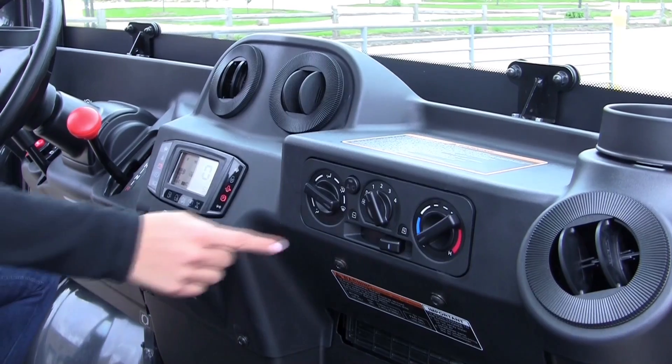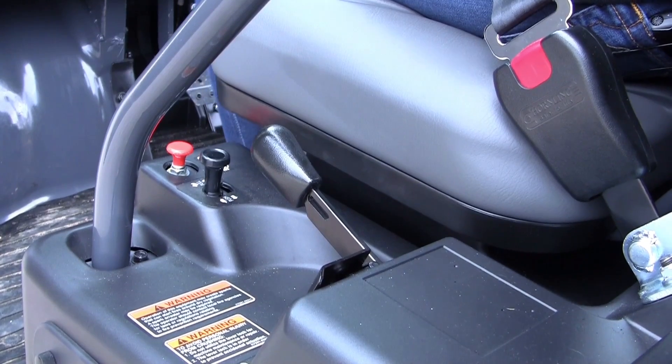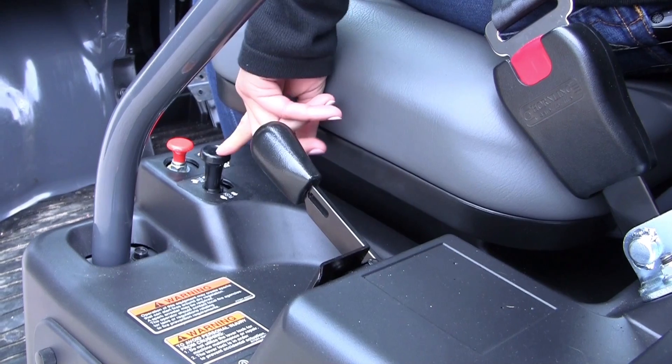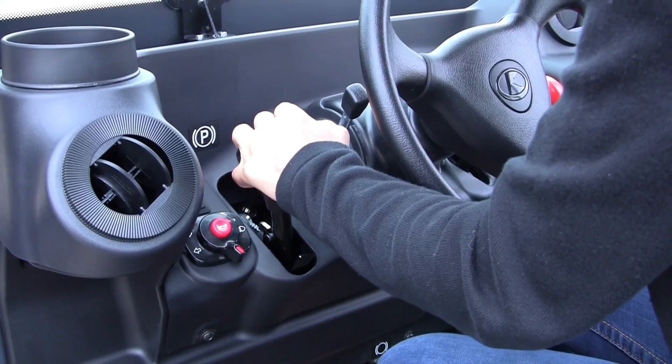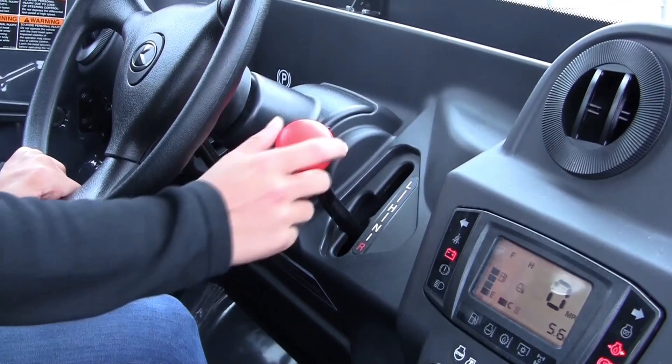Controls not allowed to be touched while using the Kubota include this lever, this button, and this button. Before shifting gears, make sure you take off the parking brake. To switch gears, just use the orange lever.